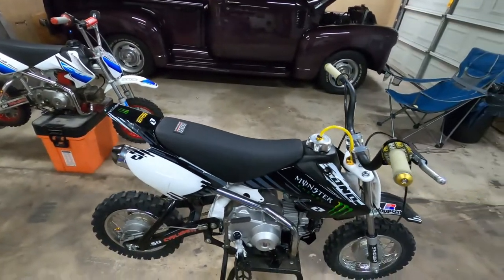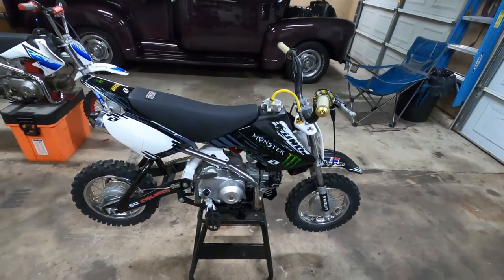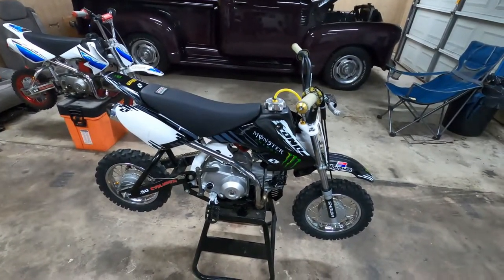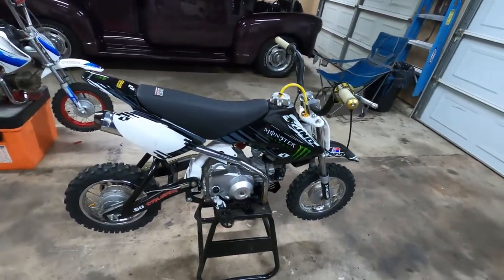I stripped it down to bare frame and built it up from there. So that's the one we're going to be looking at today, along with a little bit of talking on the other one - the one that's for my wife - whether we're going to keep it, if we're going to build it, what's going to happen. But let's just jump into the black one and get to it. This is it here - it's a 2001 XR50 from Honda and pretty much everything's been touched and changed on it.